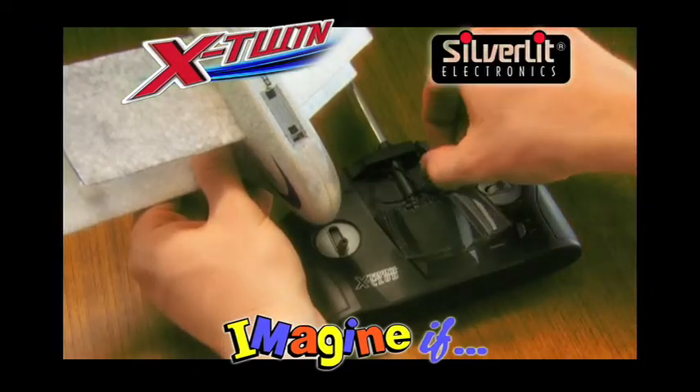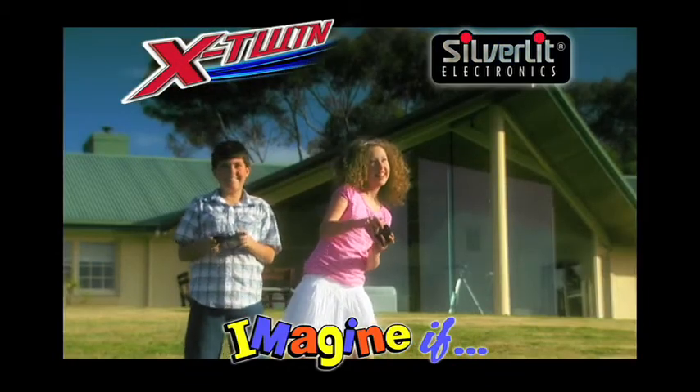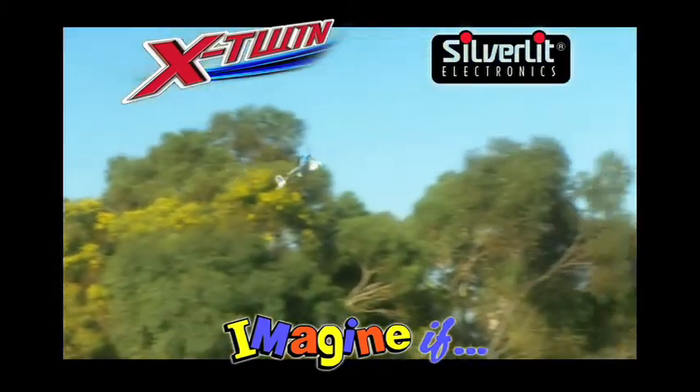With its built-in rechargeable battery, you simply plug it into the handset for quick charging. The X-Twin is built tough, so it'll handle the rough and tumble of those first flights.